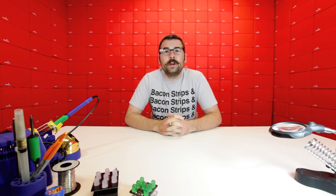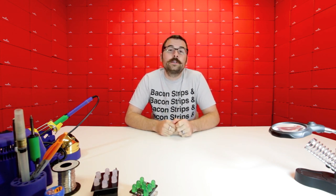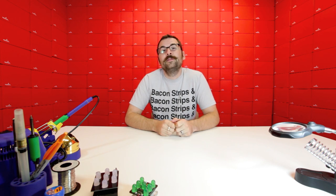Hello everyone, it's Robert with SparkFun Electronics, and it's Friday so of course we have more new products to talk about. We've also got another contest this week, so make sure you watch the whole video because we've got some stuff to give away.